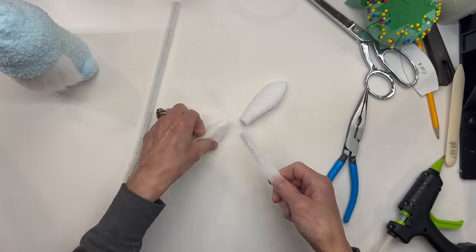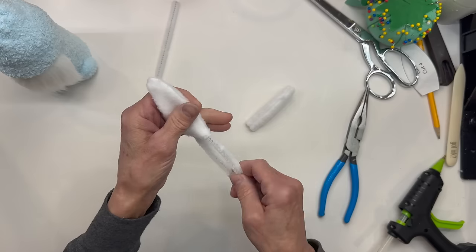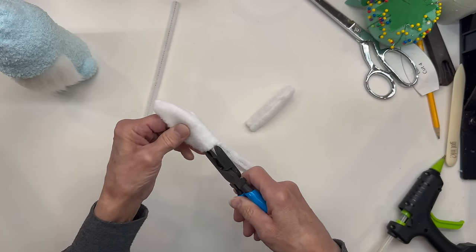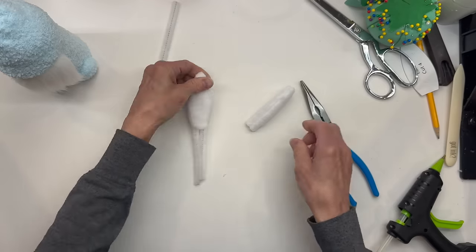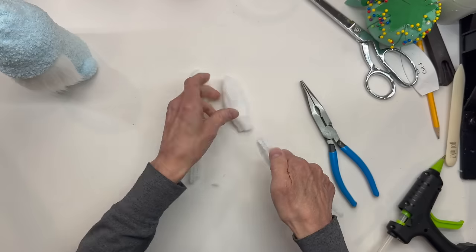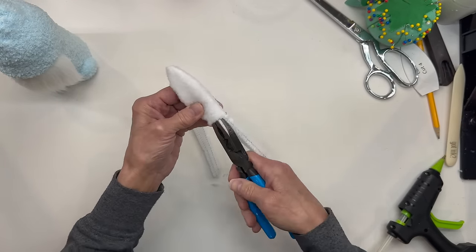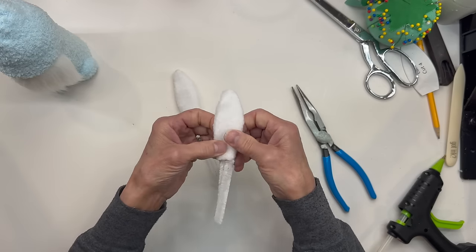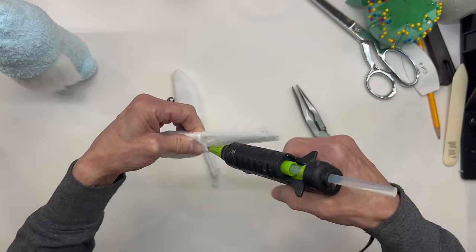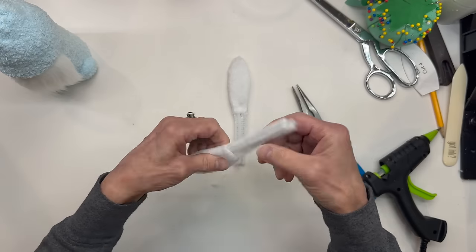Next I'm going to take a pipe cleaner, fold it in half, and kind of shape it into the shape of the ear before I put it in. Then just go all the way up to the point on both of them. We are going to glue both sides of the pipe cleaner on each side, so you want to have a separation in the middle. Just make sure that you do shape them out a little bit. Then spread the two pipe cleaners apart and glue both sides and down the center. Do that to both of them.